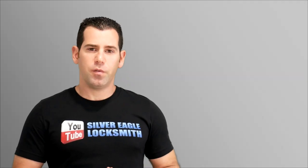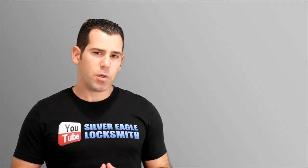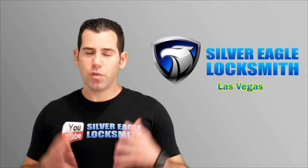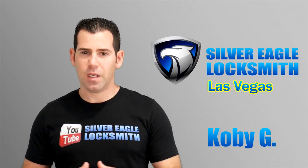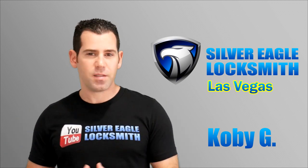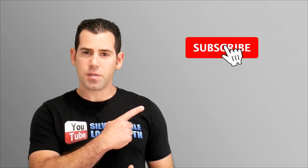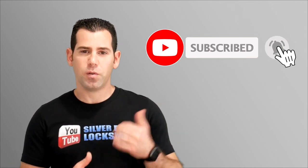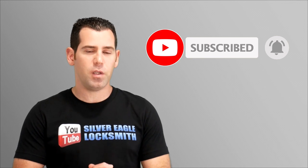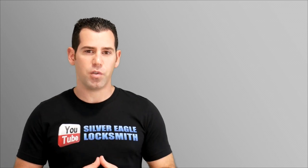The new Lockleaf Vision all-in-one smart lock. Before we start, I just want to introduce myself if you're new to my channel and if you're interested in home security related stuff — learn about new upcoming smart locks, high security locks, door reinforcement and more. Consider subscribing and make sure to hit the bell so you don't miss any new videos. With that out of the way, let's move on to the new Lockleaf Vision smart lock.